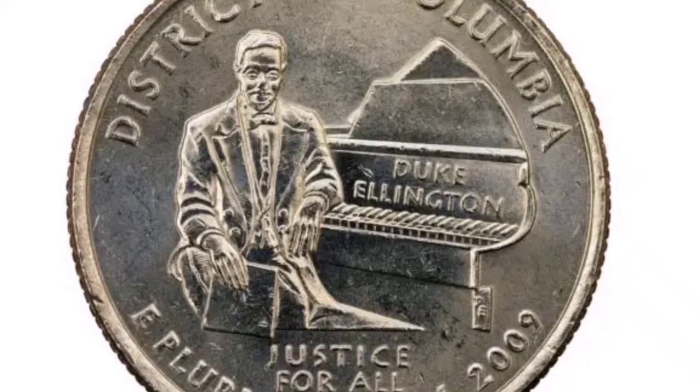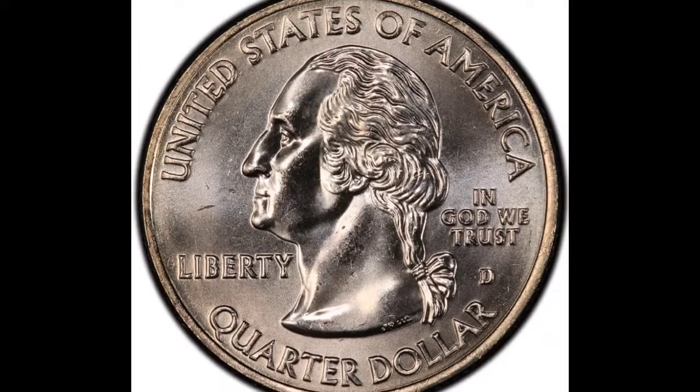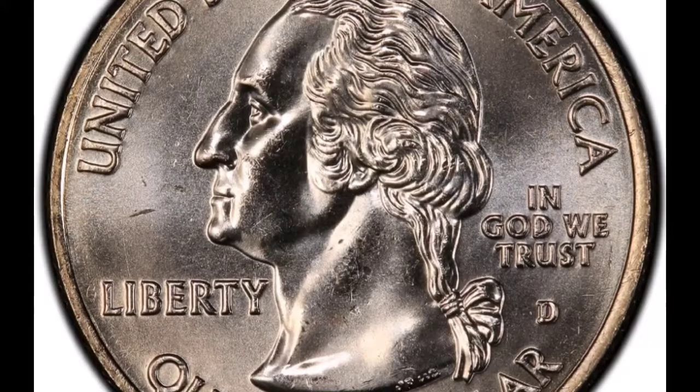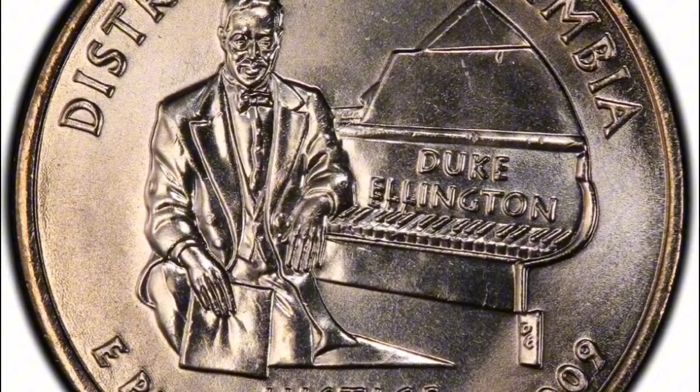There are several varieties of planchet-based errors that the Mint makes. A coin could be struck on the incorrect metal blank, such as a clad coin struck on a planchet made of gold or silver. Alternatively, it might be struck on the incorrect size and denomination, for example a nickel on a blank half dollar. Sale details: Year 2009, Series DC and Territories, Mint Mark: Denver. Error: Double Die Reverse, Grade: MS66. Date of Sale: July 10, 2014. Price: $3,055.